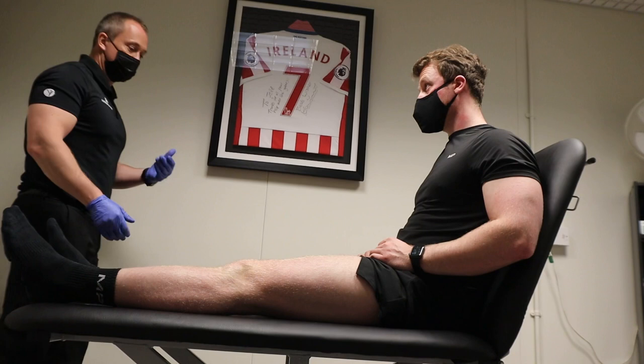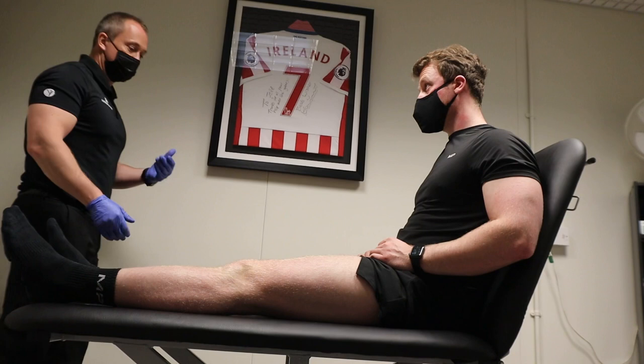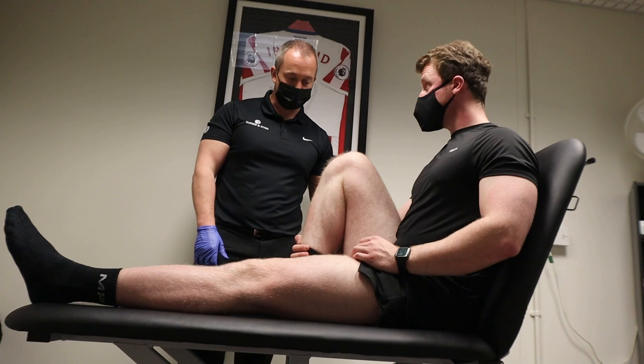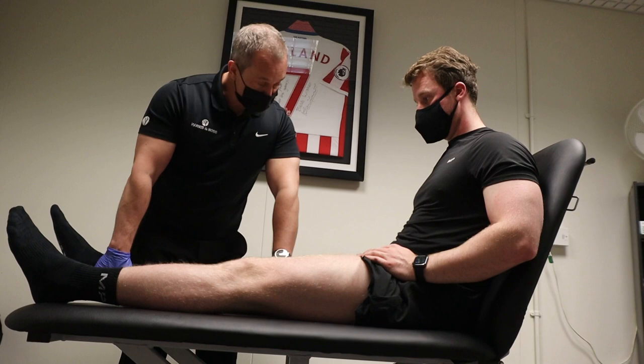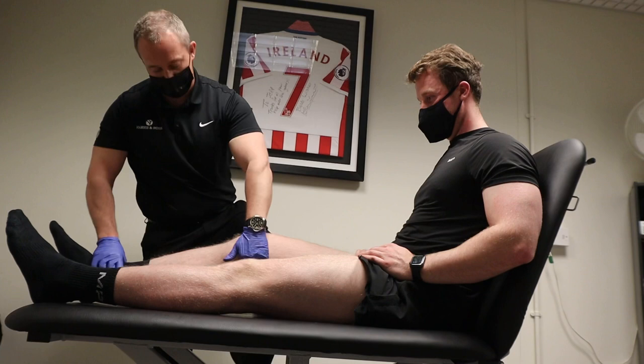How about in terms of bending it up towards you then? Can you pull your bum into your heel? Any issue? Nothing? Exactly the same with the opposite one? Exactly the same spot. There's a fair bit of hyperextension in there — same both sides anyway, so don't worry about that. Just relax.